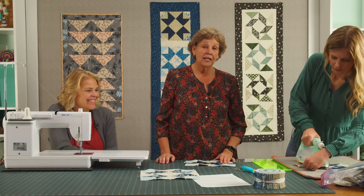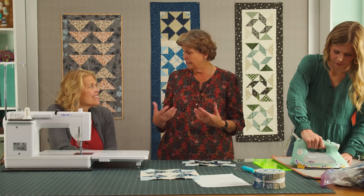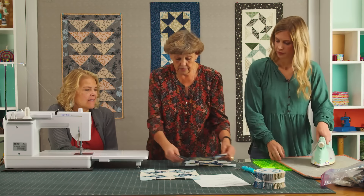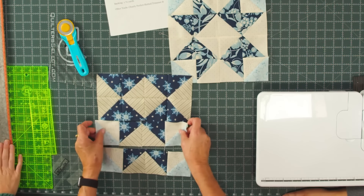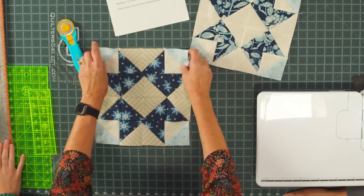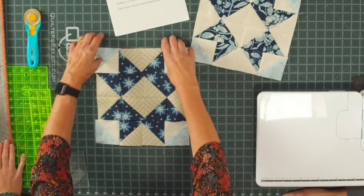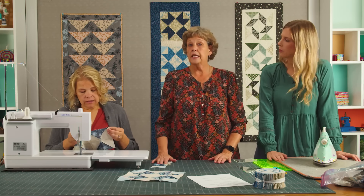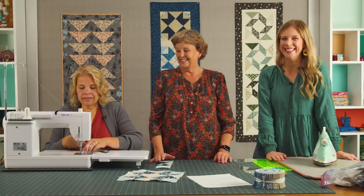I would love to see this in Thanksgiving colors — it would be so pretty. We're going to put this one on this way and this one on this way, and just like that we get a star block. If you want to sew those together now, they'll be ready to go. With a jelly roll you can make it as long as you want — you really can make many runners from one roll.